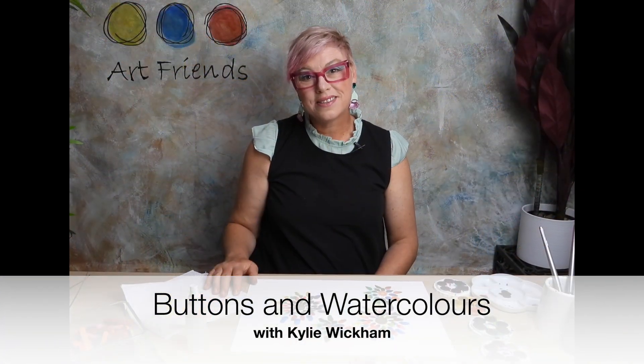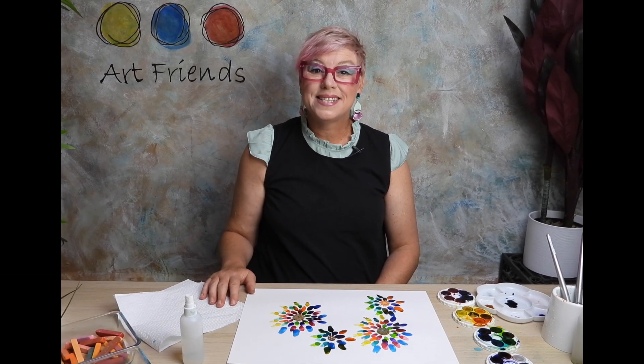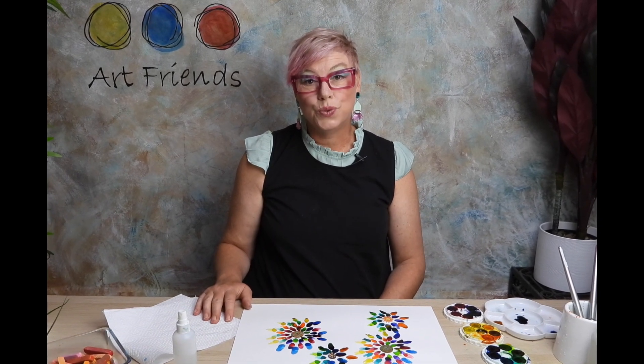Hi, welcome art friends! My name is Kylie Wickham and this is Buttons and Watercolors. This is a well-being module designed for all ages. It has five exercises and I will walk you through the processes step by step. I hope you can join us and I will see you soon.